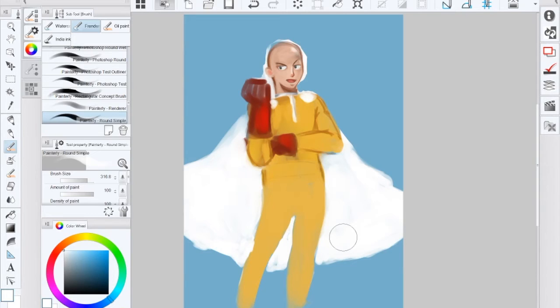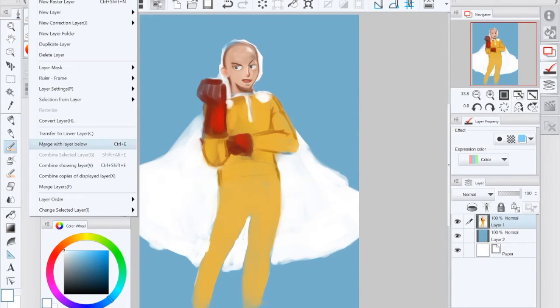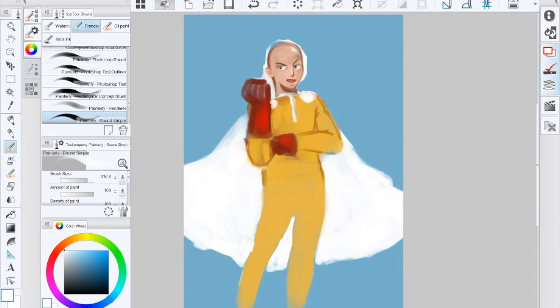For some reason Firefox is taking forever to open — that's my usual go-to web browser and it's just dying, not sure why. I'm gonna merge layers — I don't like working in two layers. Firefox just open normally, please! I just need to look at a picture of Saitama; I don't know if he has boots, I don't know if he has a belt.